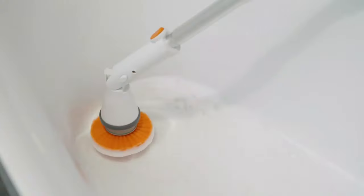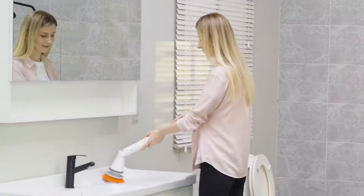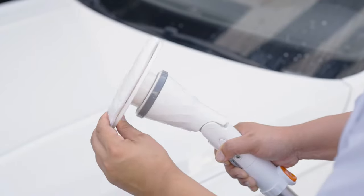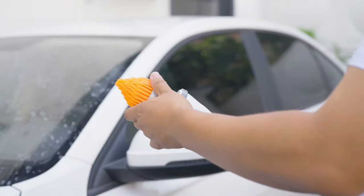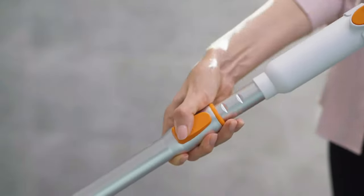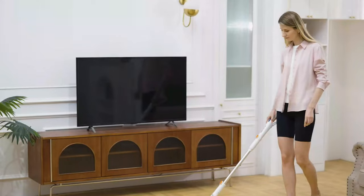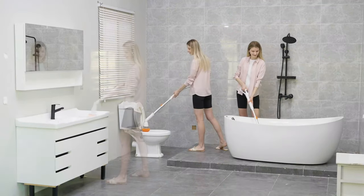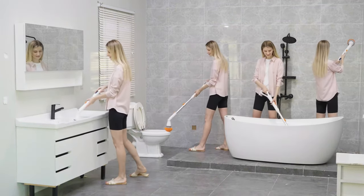An electric spin scrubber is a handheld cleaning device equipped with a rotating brush head. It's designed to effortlessly remove dirt, grime, and stains from various surfaces such as tiles, grout, and bathroom fixtures. Powered by rechargeable batteries, it provides efficient cleaning while reducing manual effort and ensuring sparkling results.